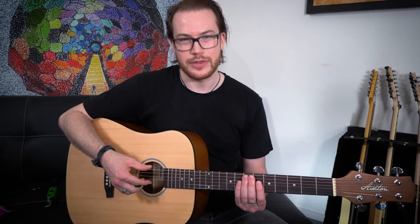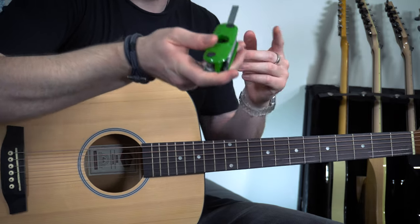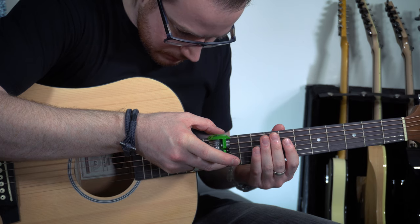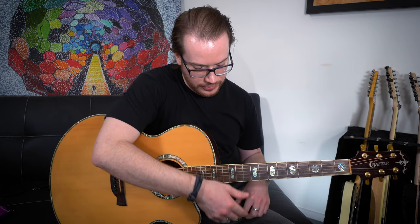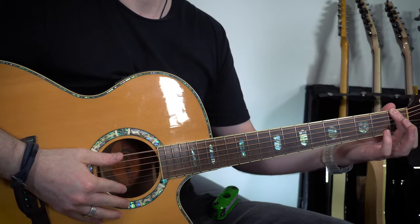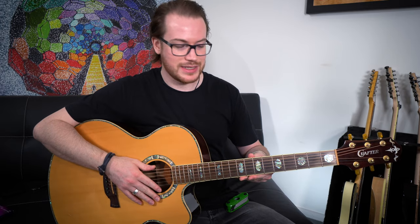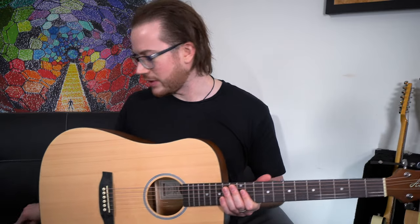This is where paying less for a guitar does become a problem — I can only get this neck so flat without there being fret buzz. The action on this guitar right now at the 12th fret is about 3.5mm. If we compare that to the action of my guitar on the 12th fret, which is about 2.5mm — so the action on my guitar up the fretboard is a lot lower, which makes it easier to play the whole way up and especially down the bottom with open chords. And I also don't have any fret buzzing issues. That's because on a more expensive guitar, more care is taken with the fret levelling and the straightness of the neck.